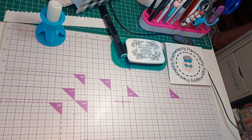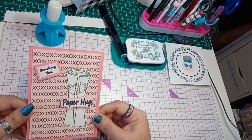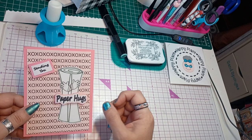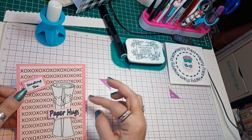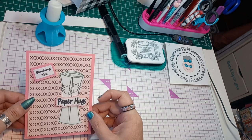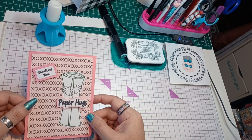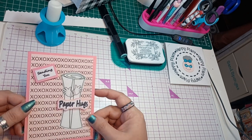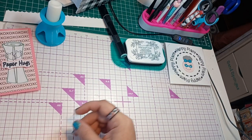Hello everyone and welcome to my happy place. I hope it becomes yours as well. Today we're going to work on the paper hugs card. Everybody is talking about sending paper hugs. I created this digital image and thought it'd be really cute to send to crafty friends, or just a relative or friend that needs a hug. So we're going to recreate this card — it's pretty simple.